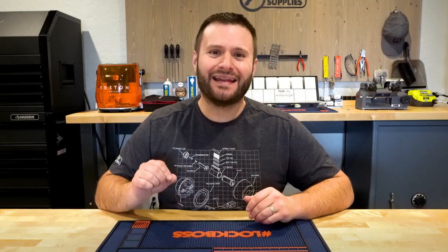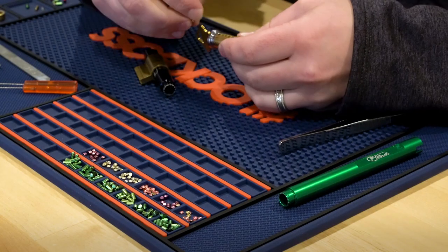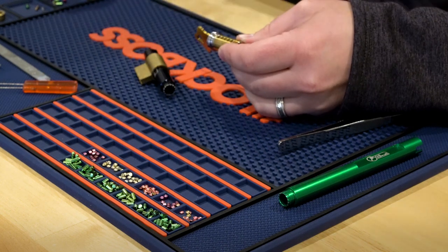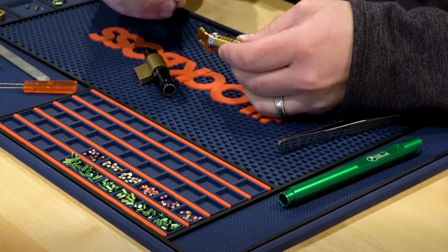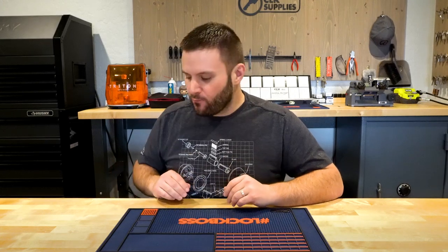Next up, let's talk about the main grips on the mat. Why is this important? Well, if the grips are too small, it's not going to grip anything when it falls. And if they're too large, it's going to be a pain in the neck to pull the little items out. So we made sure, just like our last mat, that the grips are going to do their job but also allow you to grab up the little tiny items that fall between them.